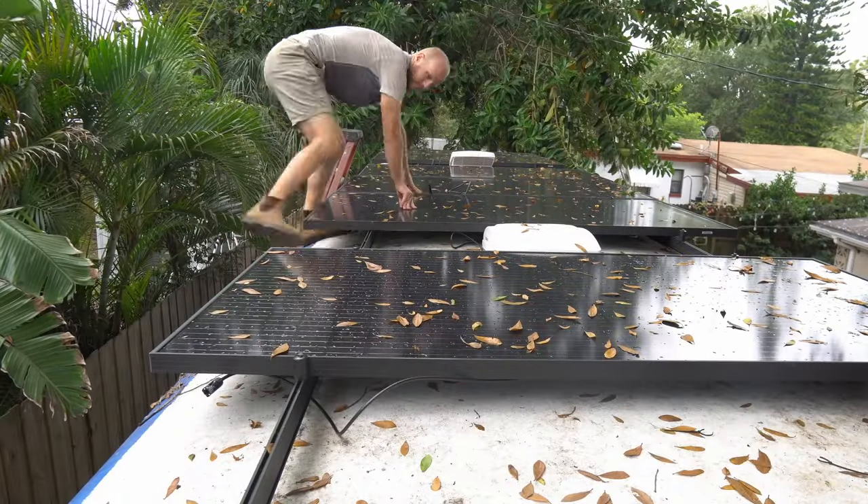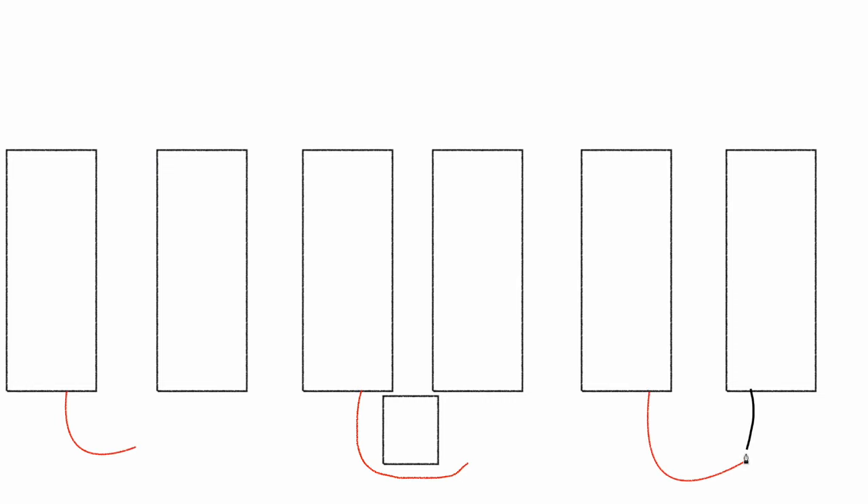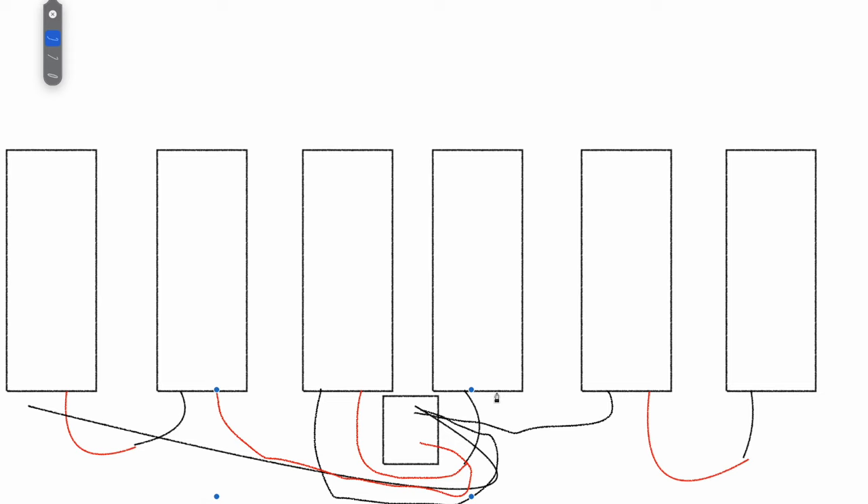We are wiring up these solar panels. We borrowed a proper ladder from a nearby crew. Basically we're putting each set of panels two in series and three in parallel. To do that, we're connecting the positive to the negative of each pair of panels, and then the remaining positive and negative collectively go to our solar combiner box to put the panels in parallel. Putting them in series increases the volts, which is better for the solar charge controller and allows wire sizes to be slightly smaller. Putting them in parallel means that if one set of panels is shaded, the other two sets are still performing at peak performance.